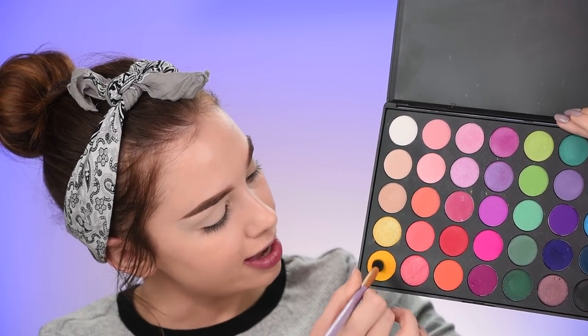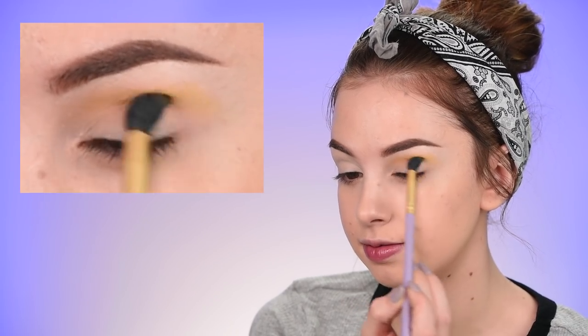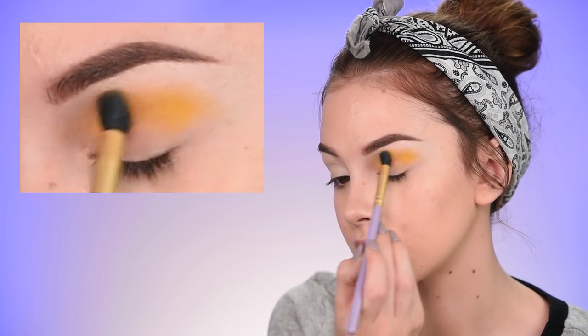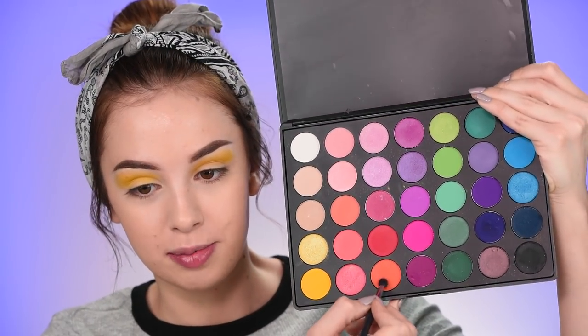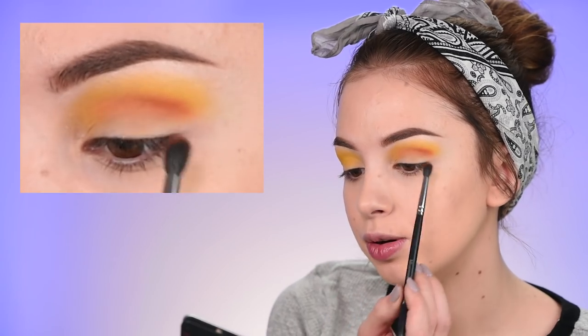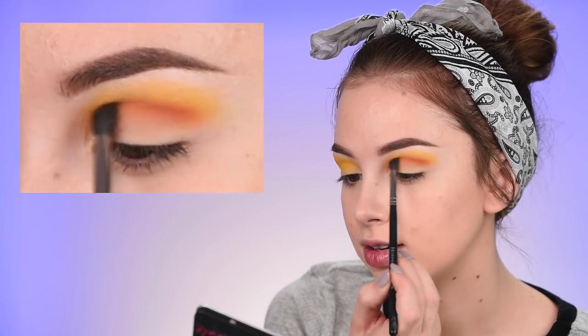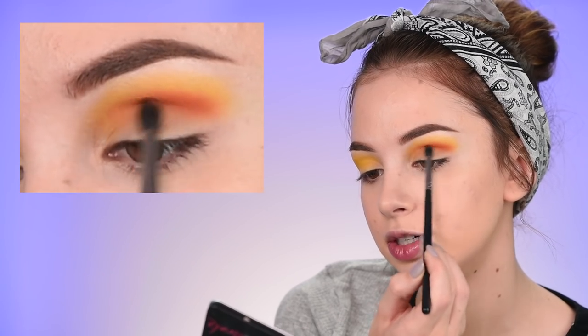Next I'm taking the yellow shade on the same brush - this is going to be our first transition color. Then switching to a smaller blending brush, the Morphe M506, I'm taking the orange shade and placing it in my crease, keeping it a little bit lower because after adding the orange I still want to be able to see the yellow - I don't want to completely cover the yellow eyeshadow with the orange.